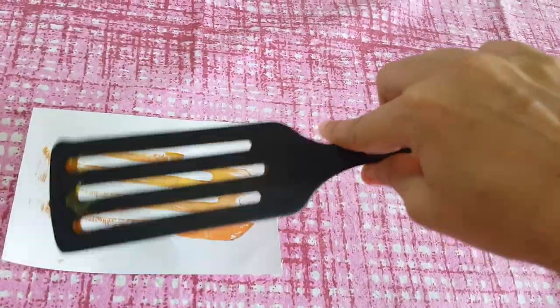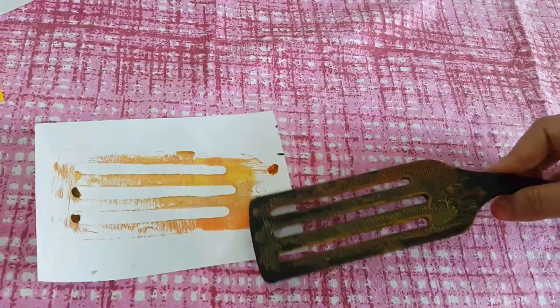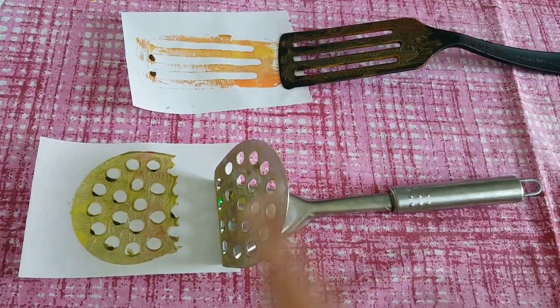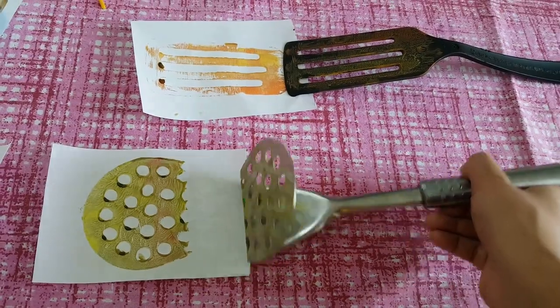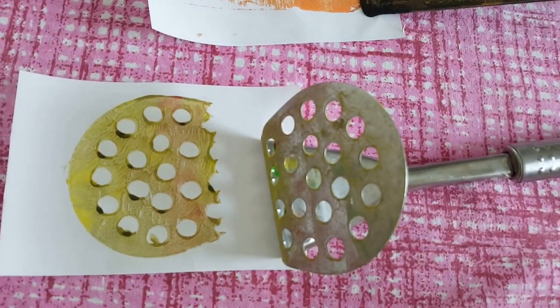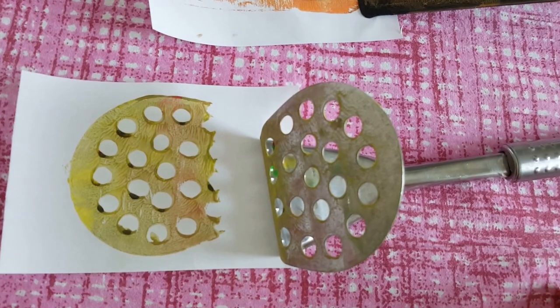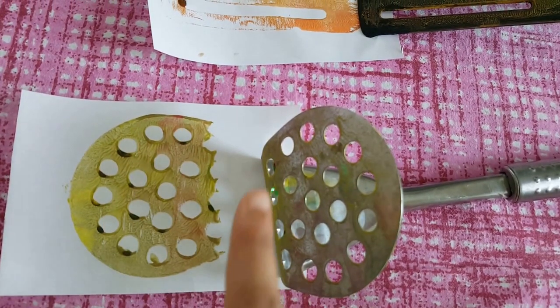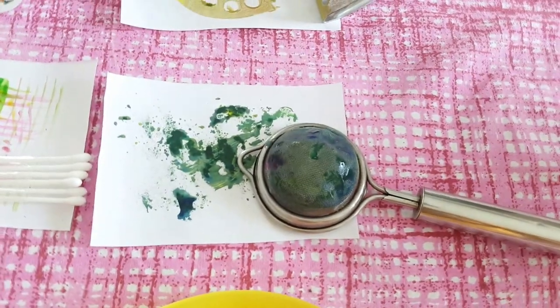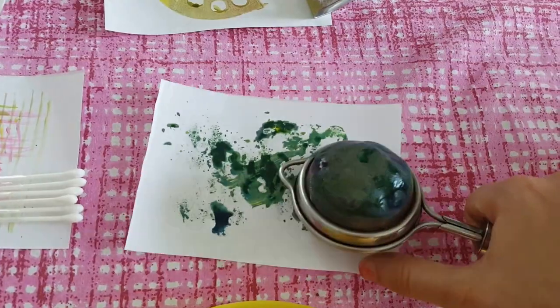That's our spatula — we colored it and did stamping. The spatula was exciting because of the holes. We dipped it in color — by this point so many colors were mixed you couldn't figure out which color it was — but the holes came out really nicely and he was very happy to see this.